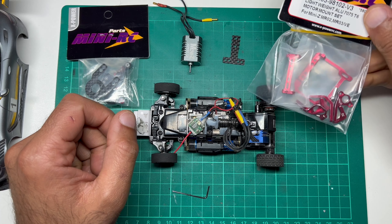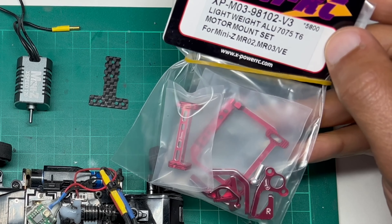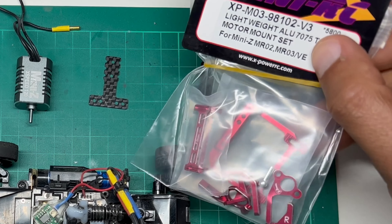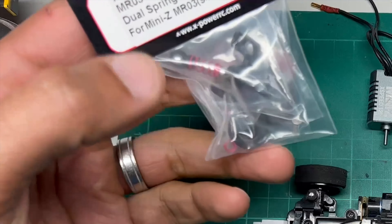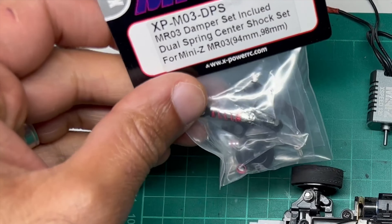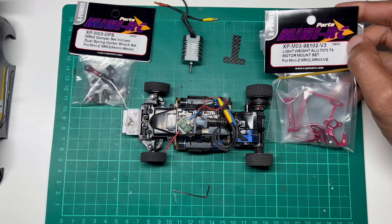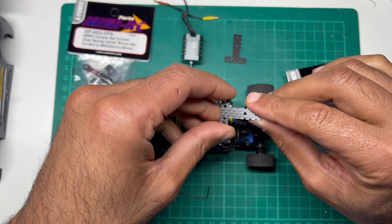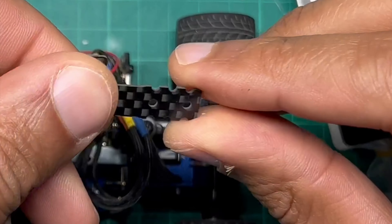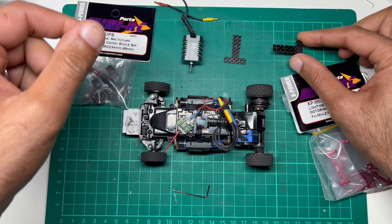I've got the adjustable rear motor mount which is set for the 98mm wheelbase I've got here, so it's suitable for the VE as it says on the packet. I also have this adjustable shocks damper set with a dual spring centre shock. And I got some carbon fibre T-plates just to improve the strength and durability of that rear pod, because the plastic does tend to break.